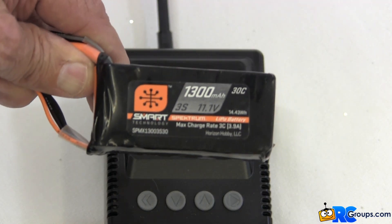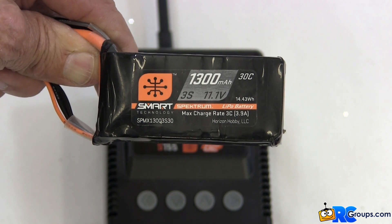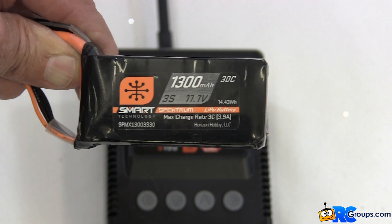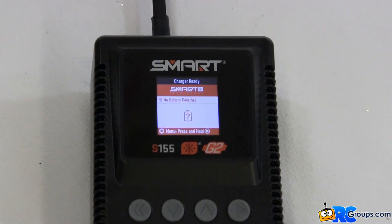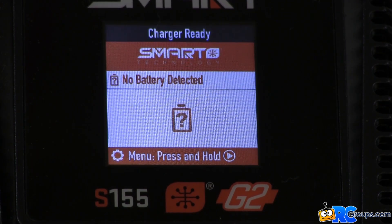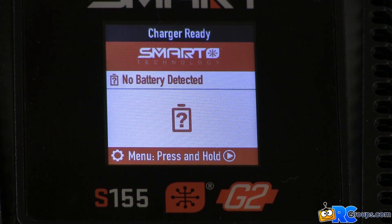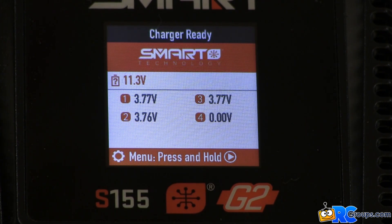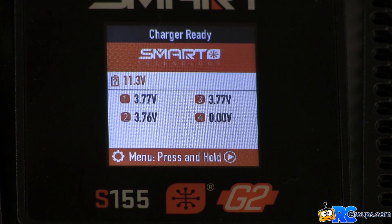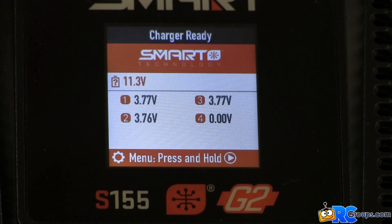Next up we have a three cell 1300 milliamp hour G1 smart LiPo battery pack. I previously programmed this pack on another smart charger for a 3C fast charge rate of 3.9 amps. Let's see what happens when we plug this pack into the Spectrum S155 smart charger. We've unplugged the previous battery and the S155 charger is now showing the charge ready screen. When we plug in the balance lead the individual cell voltages are displayed, and when we plug in the IC3 power connector the charger starts the charge process.